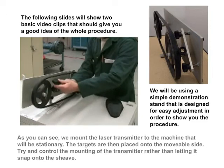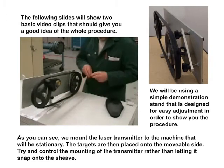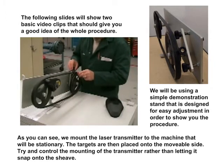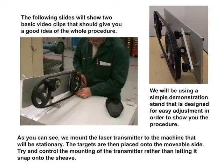As you can see, we mount the laser transmitter to the machine that will be stationary. The targets are then placed onto the movable side. Try and control the mounting of the transmitter rather than letting it snap onto the sheave.